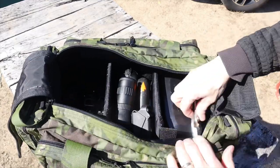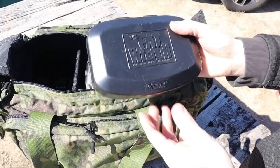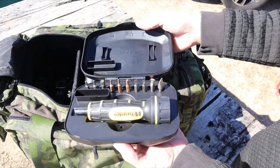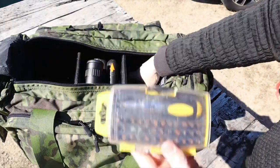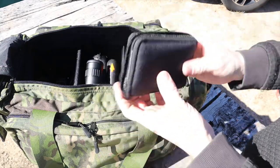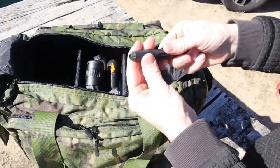Last but not least, the final pouch has all my tools. I hate going to the range and having something fall off or needing to install something. I keep every tool I could possibly think of in there: Loctite, FAT wrenches, Fix-It Sticks, Allen wrenches, a multi-purpose tool — all sorts of good stuff so I'm covered if anything could possibly go wrong.